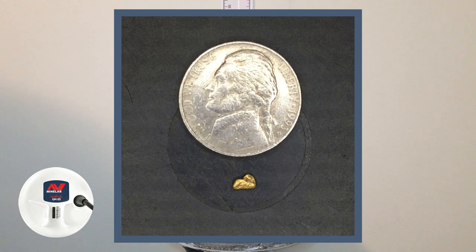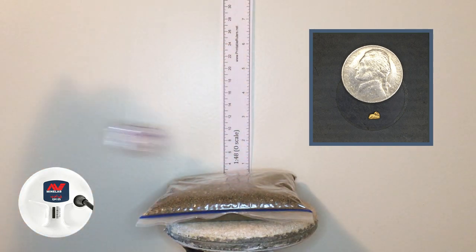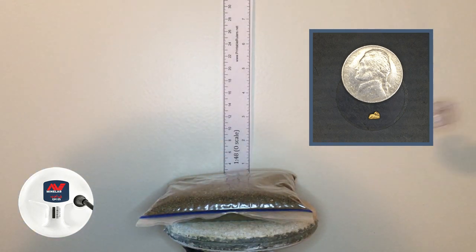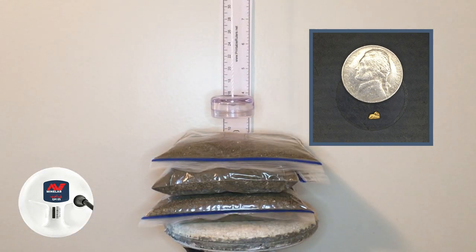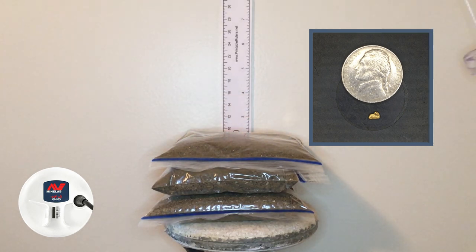Now we've got the 0.11 gram piece, starting at an inch and three quarters. The machine is ground balanced — auto 1, 0.11 gram — and you're definitely going to dig that target. Raising it up, we've now gotten it to about three and three eighths of an inch. I would dig that. Any higher than that and it starts disappearing. So for this one, we're going to say three and three eighths for auto 1.